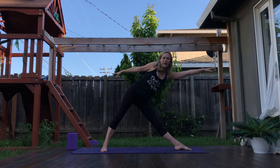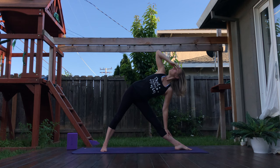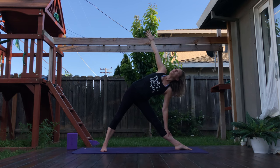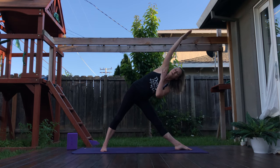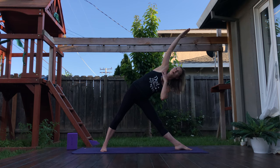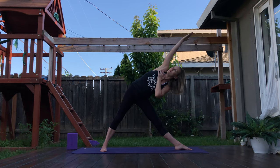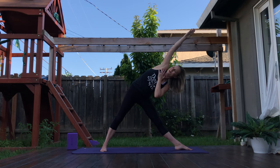Inhale, left leg straightens. Exhale — triangle pose. Once again you have the option of resting here for a moment, just feeling the expansiveness of your triangle. For many people it's one of their favorite poses. If you want to make it not one of your favorite poses, take the right arm up overhead. Reach the left hand to the chest, or even parallel with the right. Oh yeah. Now you might be yelling at me — this is not my favorite, Leslie. For three — but you're going to get stronger. And two. And one — warrior two.